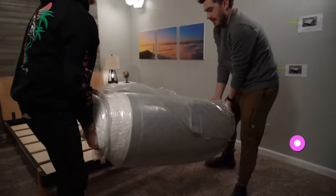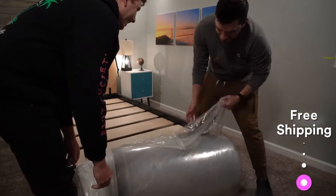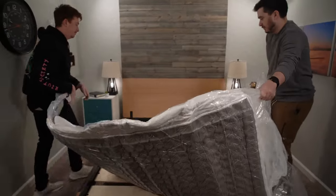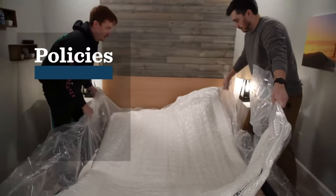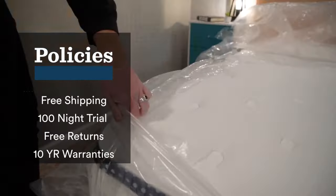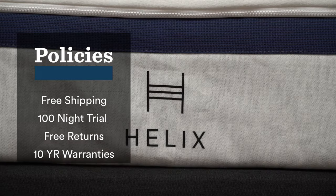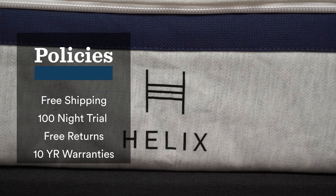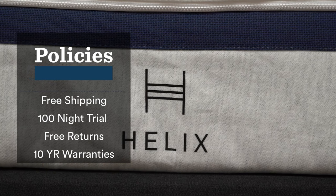Let's quickly cover the general policies you're going to get with any of these beds. These brands did send us their beds for free so we could test them out. But should you get one for yourself, you're going to start with free shipping, and they're going to ship to you inside of a box. The unboxing process for all these beds is pretty quick and easy — you just bring the box inside, open it up, rip off all of the plastic. There's quite a bit of plastic because they have to be completely airtight, and then you watch your mattress inflate. I pretty much always recommend having someone else there to help because a lot of these beds can get pretty heavy.